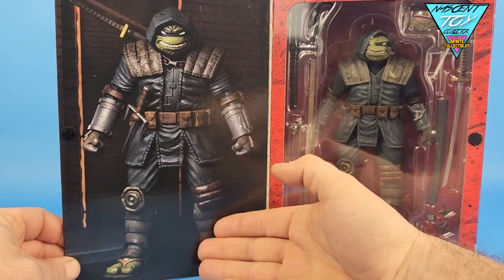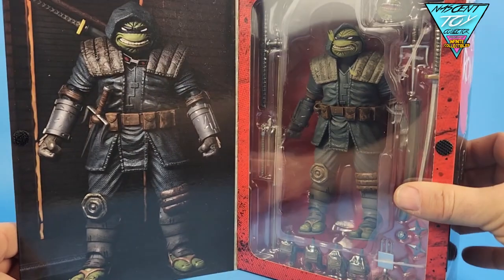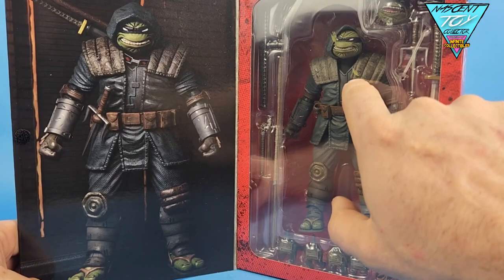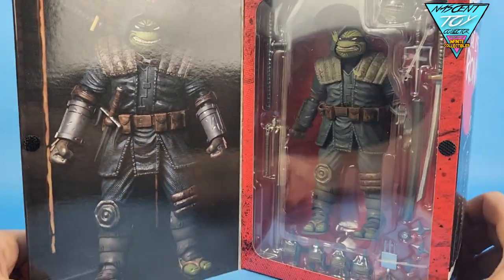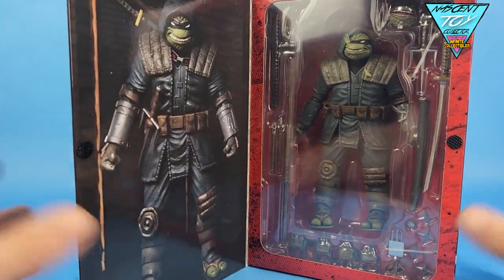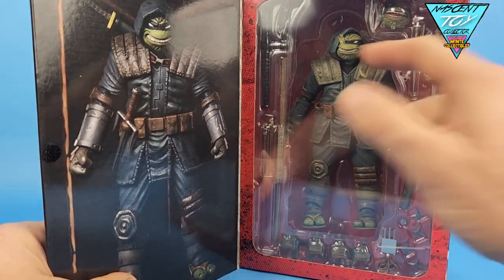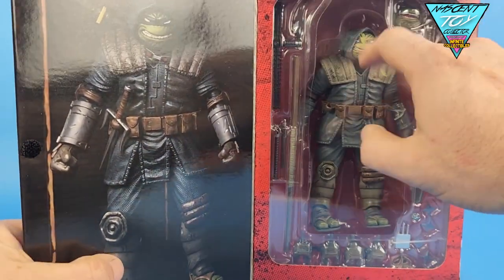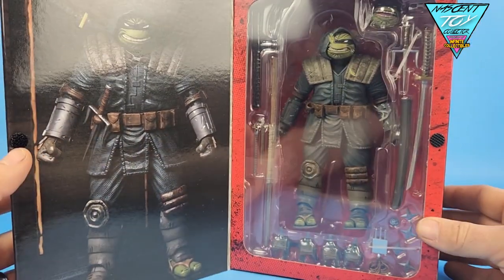When you open the box up, you get this awesome photo of the figure right here. It does have a really cool window box. I was a little worried — there's a splotch of green on my window box. There's a splotch there and a splotch there. Did they put this thing in the box wet? What kind of quality control does NECA have? I mean, I know people have complained before, but seriously — that's the green paint from his face, like it slammed against it somehow. It's not on the outside, so that's on the inside. Anyway, I can see a bunch of goodies, so let's just tear into this bad boy.